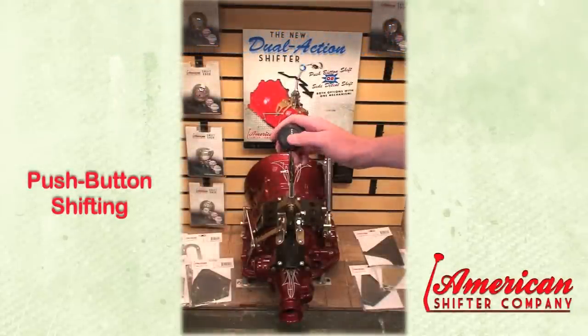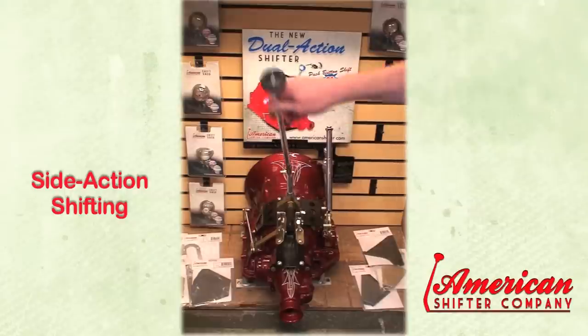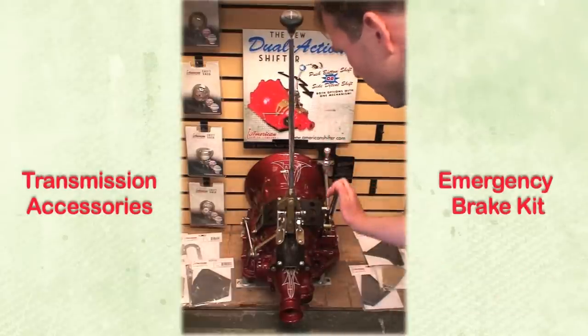Test the shifter in each gear and secure all hardware. If needed, adjust the activation and stop screw.